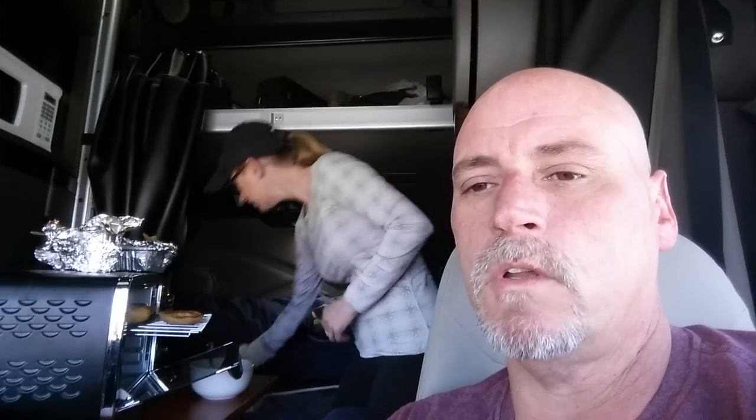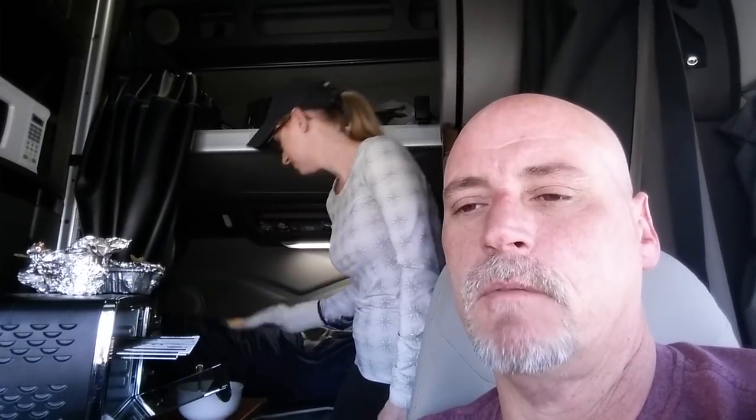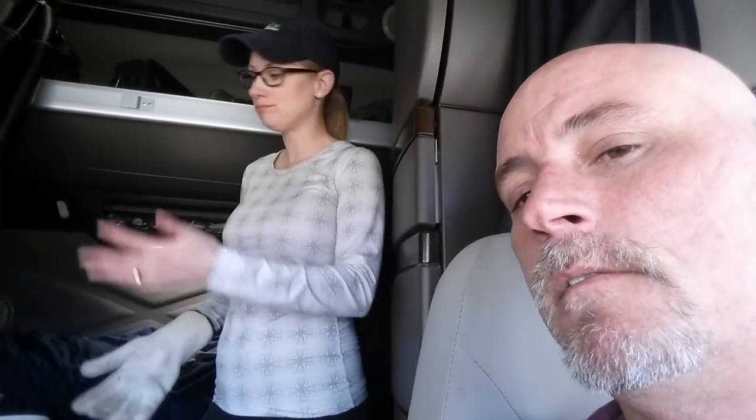Temperature and cook time: we fired up the convection oven, let it get up to about 400 degrees, put everything in for about 25 minutes all sealed up, then opened up the foil on top, put the cheese and bacon on top, turned it up to broil, and let it sit for about another five to ten minutes. And there you go — good to go!